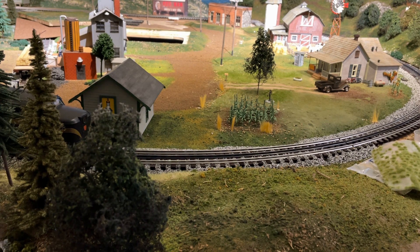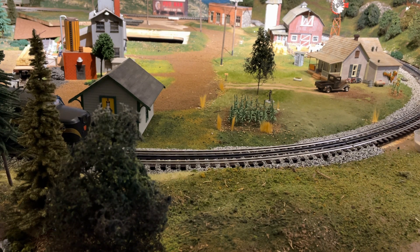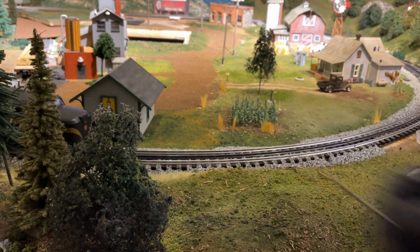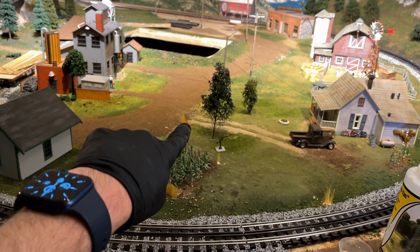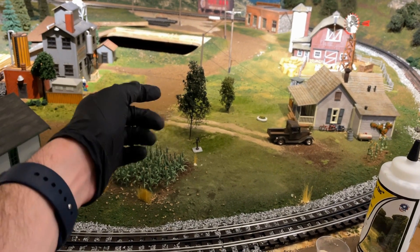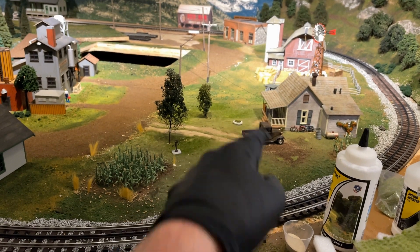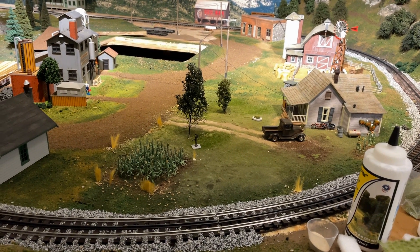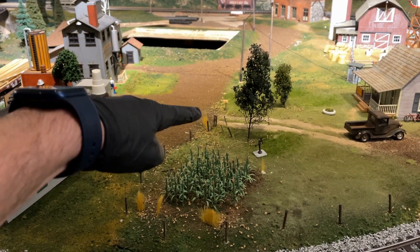I have this Woodland Scenics wire fence set so we're going to be using this to put a fence in. I need a 1/16-inch drill bit and my drill to put the posts in. I'm thinking we have it come up to the driveway and then come around the corn kind of this way, then maybe do a little section on the other side of the driveway too. Then we can put long tufts of grass underneath where the fencing is. Maybe I won't carry it all the way up the road — maybe just have it kind of break down or deteriorate and fall apart.